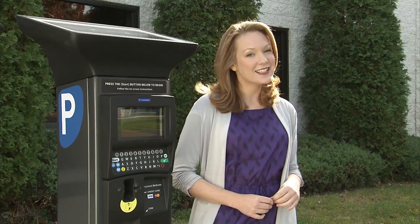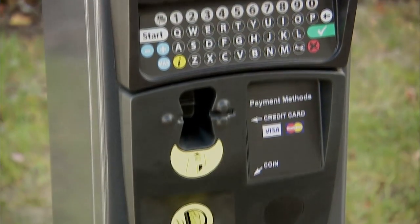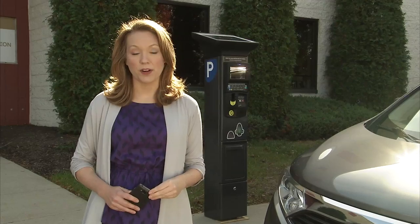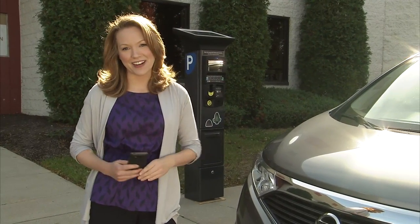Now I'd like to demonstrate just how easy it is to make a parking payment. With this type of parking system, it's important to remember your license number. For me, it's easy to use my smartphone and take a picture of my license plate, then I always have it on hand.